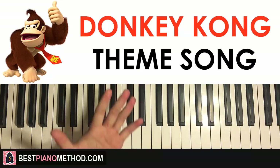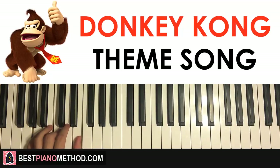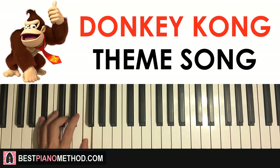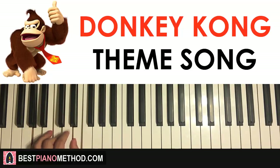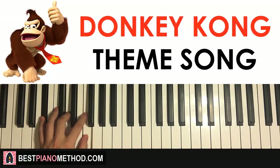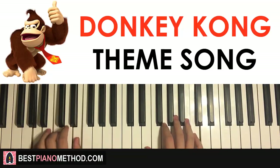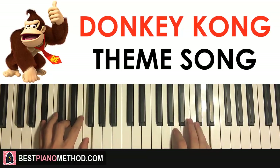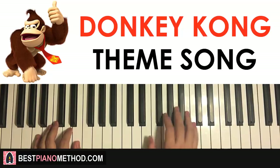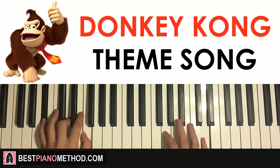Once you get that, the left hand has two chords: A minor, which is A C E, followed by B flat major, which is B flat D F. With those two chords in mind — A minor followed by B flat major — the two hands together go like this: right hand starts, up to C and A minor together, D and B flat major together. Just like that.